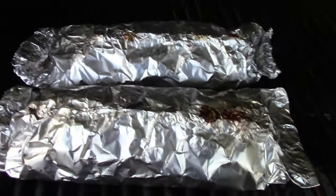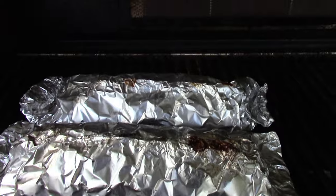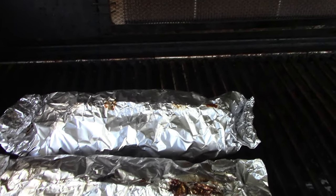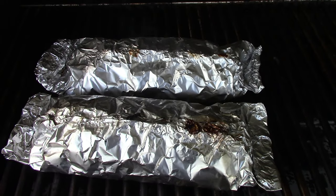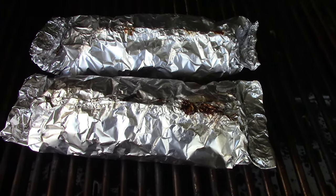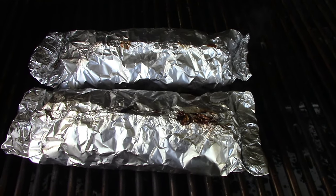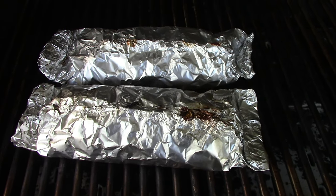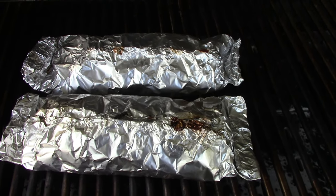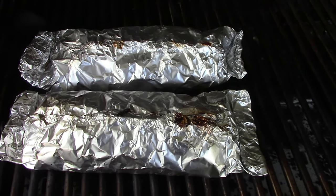All right y'all, I don't know if it's showing up on camera but we've got some good steam rolling out of these things. They're smelling delicious, but I've still got a little bit more time to go. We're gonna close the hood and just keep letting them cook. I'm getting real hungry — these are smelling delicious.